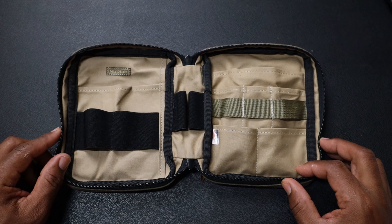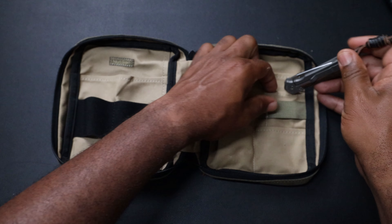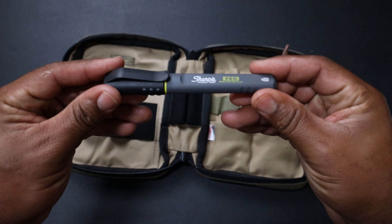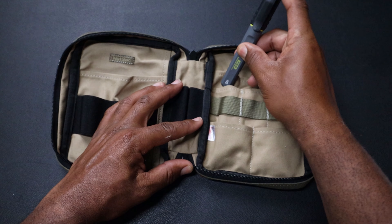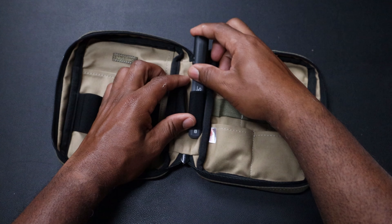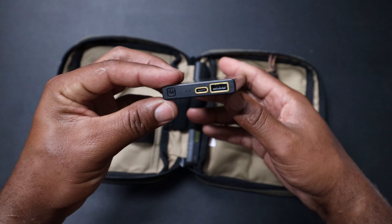Since we're doing bougie stuff, let's put a bougie knife in there — the Chris Reeve Sebenza with the inlaid scales, one of the most expensive knives in my collection. We'll put that over there. This is a Pro Sharpie — the Pro Sharpies are amazing, they write on everything and don't rub off. We'll put that in the pen slot where it's supposed to go. What about battery needs? The Nitecore NU 10000 — actually this is the Nitecore Carbo — 10,000 milliamps. Let's slide that in the back.